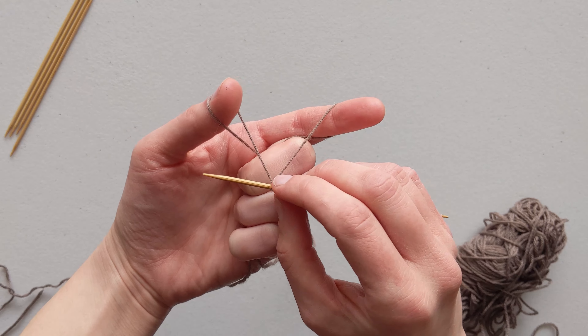I am casting on a pair of adult socks for this tutorial so our measurements might differ. Once we have our yarn all measured out, go ahead and make a slip knot and then take that slip knot and slide it right onto one of our needles. After we have our slip knot on here we are ready to get started with the cast on.